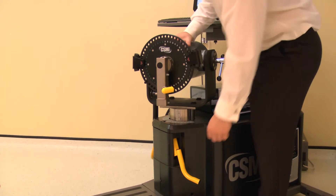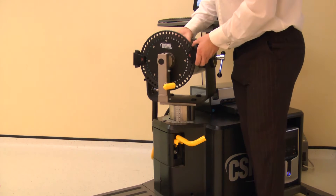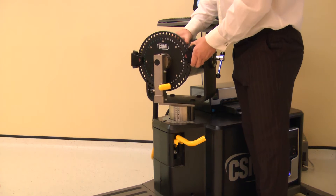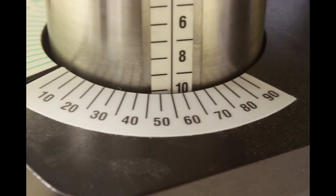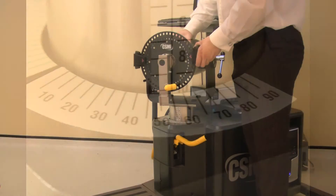The dynamometer height and rotation are adjusted together. Lift the locking handle to release. Rotate the dynamometer to 55 degrees on the black scale, then adjust the height to 10. Ensure both locking handles are pushed down to secure.